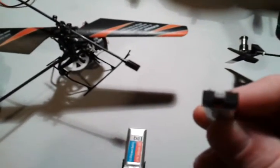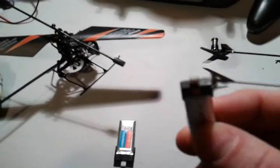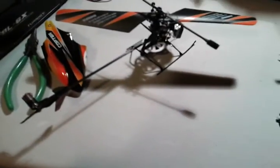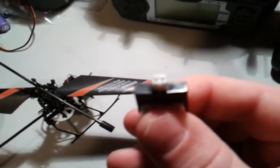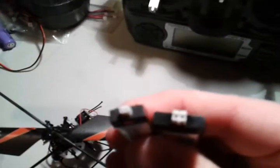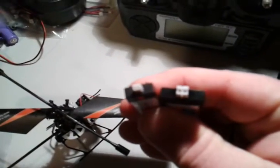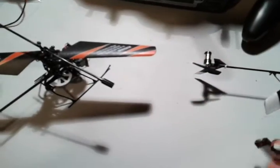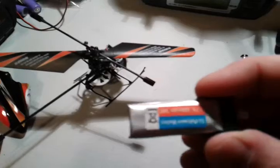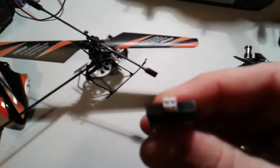Finally, discussing the batteries that each one takes. The Blade MSR takes a battery with what is called a Pico connector — a very tiny two-pin connector. This is a single-cell battery, so there are only two connectors and no balancing. Whereas the V911 takes what is called an XSTPH connector. It is slightly bigger, but otherwise looks very similar to the Pico. Here you can see the difference — this is not actually the battery that goes to the V911; this goes to a bigger, six-channel helicopter, but that's the connector it takes.